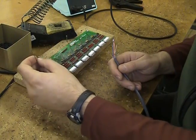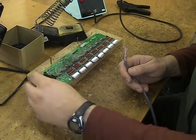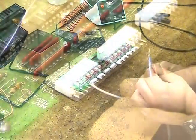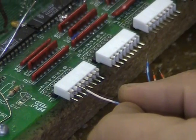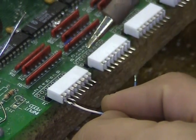A useful tip is to bend the solder so that it is close to the connector, therefore freeing your hand. Place the wire on the connector pin, apply solder to the tip, then press the tip on the connector pin and wire.